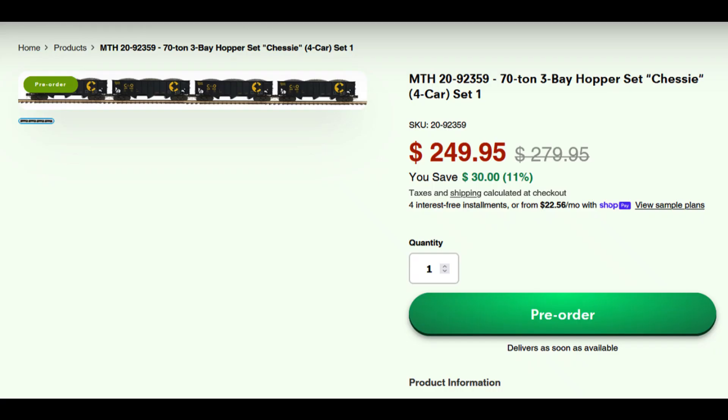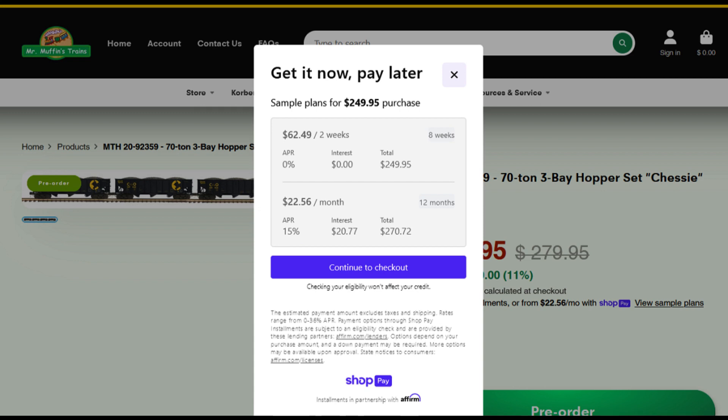Here I pulled up an example for you to take a look at. I keyed into our website item 20-92359, which is a 70-ton three-bay hopper set in Chessie. Sale price is $249.95, and you can see a couple lines down it says four interest-free installments are available, or you can pay from $22.56 a month via ShopPay. When I click 'Show Sample Plans,' another screen pops up. It says get it now, pay later — you could pay $62.49 every two weeks for eight weeks. That's four payments, zero interest, and the total would be $249.95.